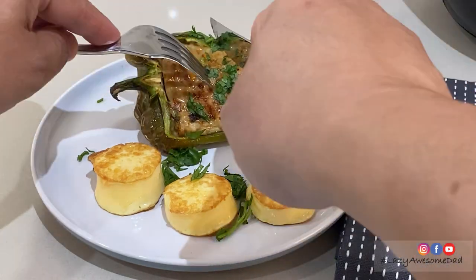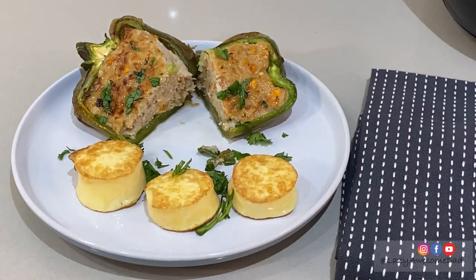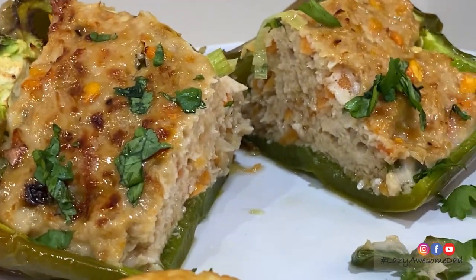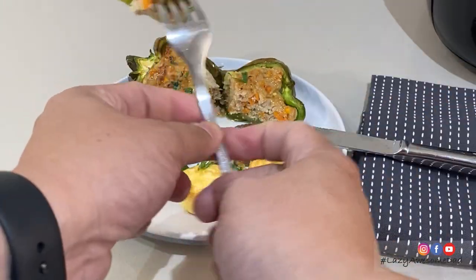I threw it in a bowl. I got a lot of syrup and hot water. I feel like I'm in Elizabeth — it's good stuff. Thank you.